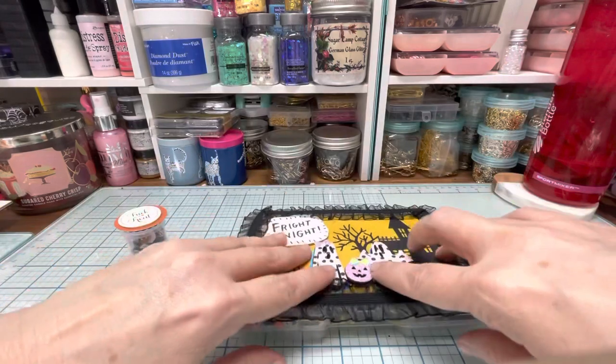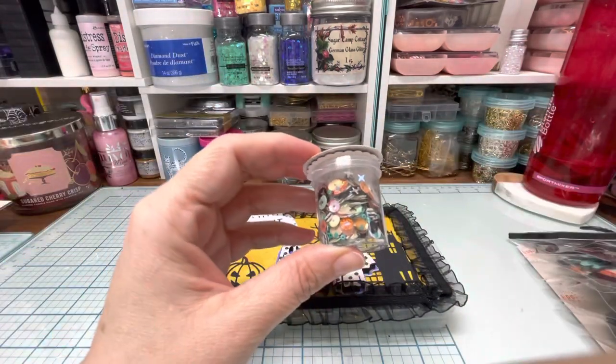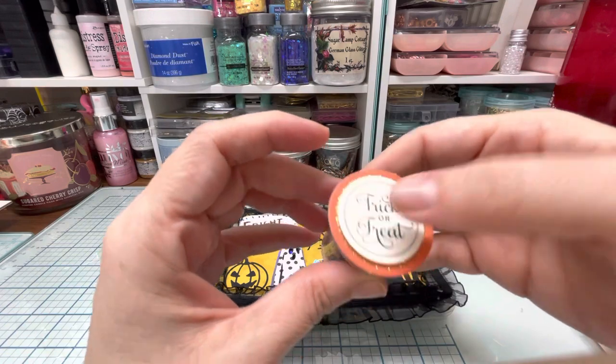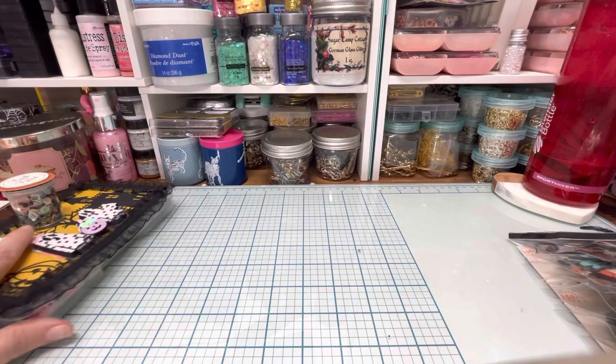I also made her — I used the hay pumpkin paper — I made her a hay pumpkin sequin mix and just stuck a trick-or-treat sticker on there. So there are those two items.